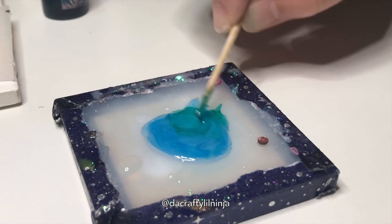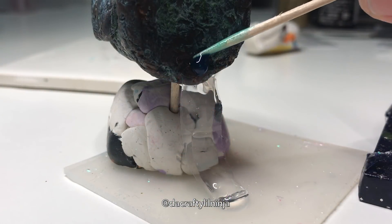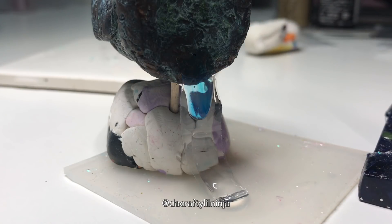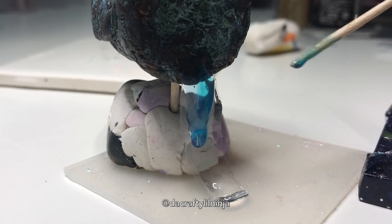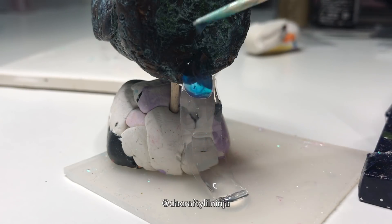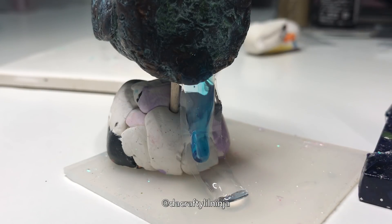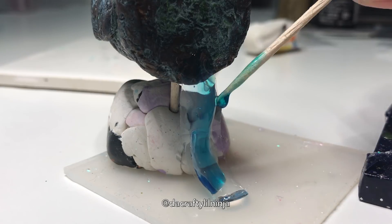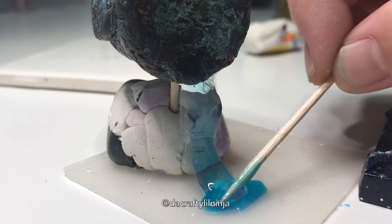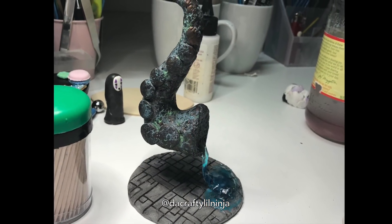I added some green and blue dye just to make it look like water. It was a little too thin to have a lot of texture, so this was just more for coloring it. I decided to have a little pool, and here I attached it with more UV resin to the base, and that part is done.